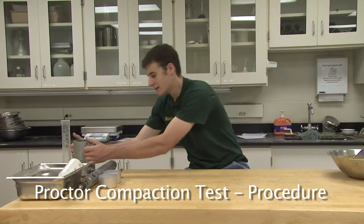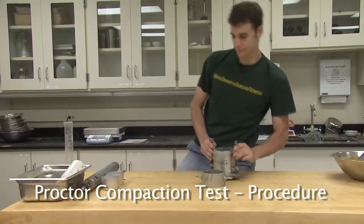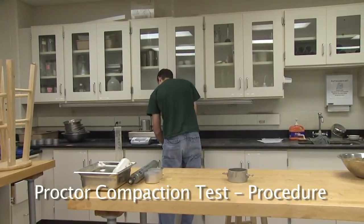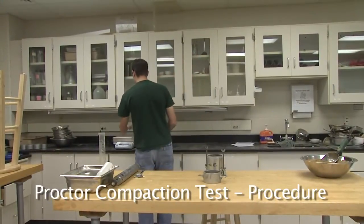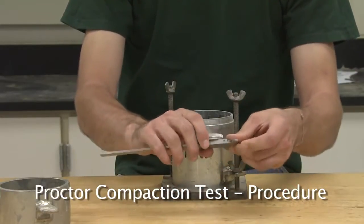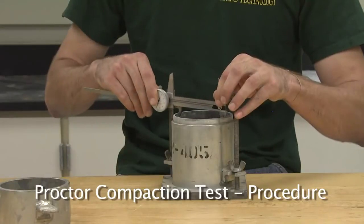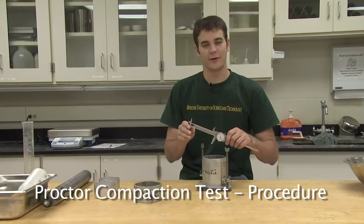To perform the proctor compaction test, start by weighing the empty proctor mold without the collar. Record the empty weight on your datasheet. Also weigh the two moisture content cups and record their weights as well. With a caliper, record the dimensions of the mold so the volume can be calculated. Average three equally spaced diameter dimensions and three equally spaced height dimensions so that an accurate measurement of volume can be established.